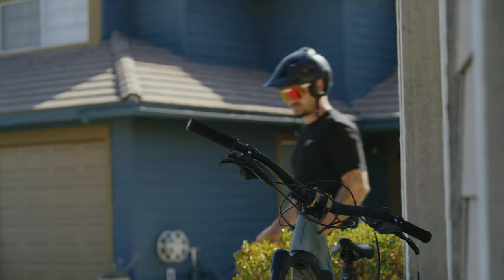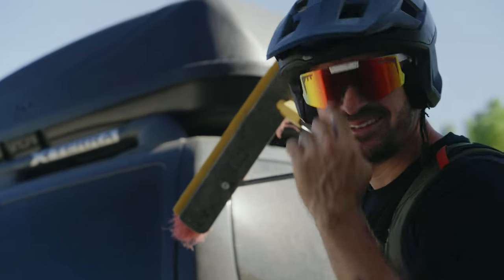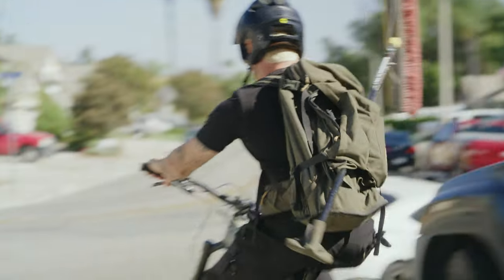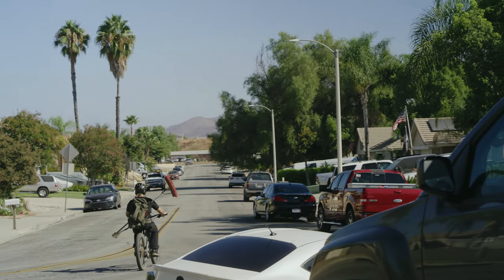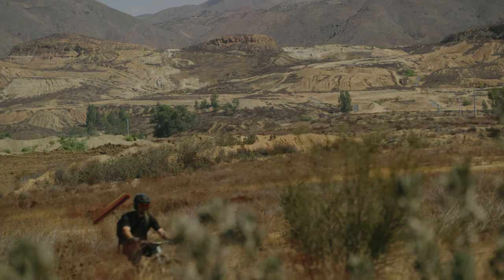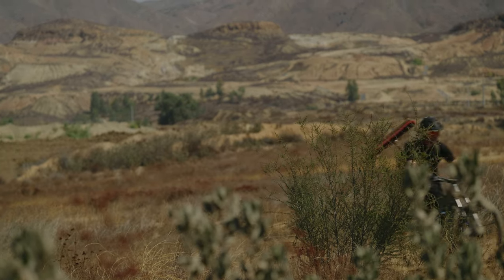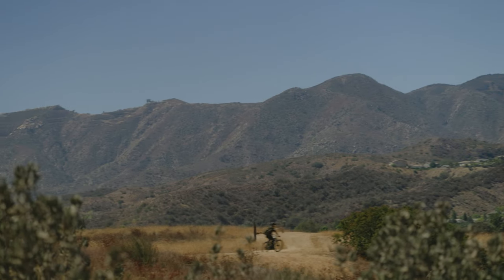We're at the local spot behind my house and it's become pretty damn sick because I never had a spot that lasted this long, and this one's been going for two years now. It's just a quick pedal away. I love the e-bike here because you just walk up this hill and throw like the fattest whips — I feel like a dirt biker.